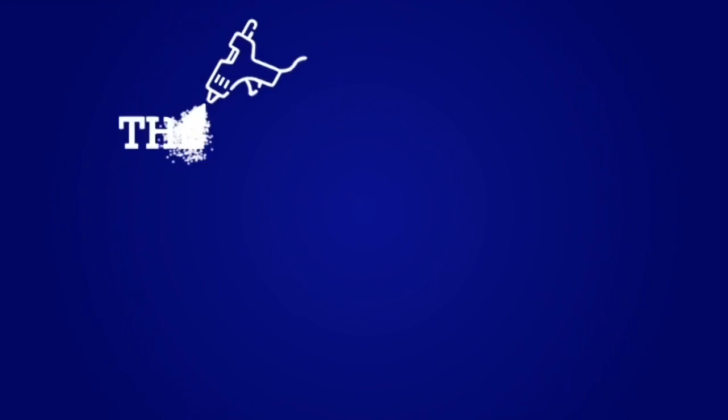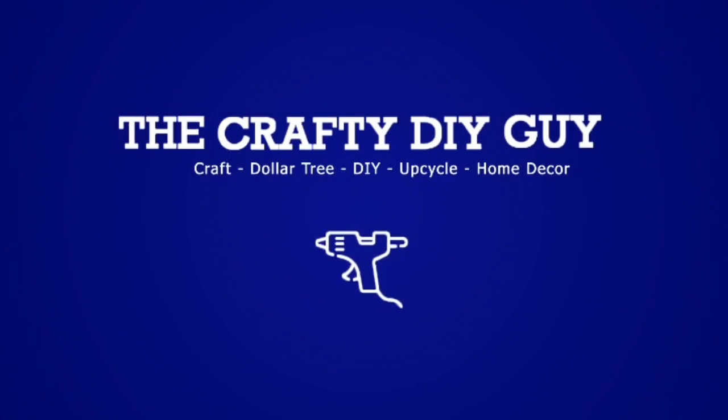Hey everybody, how's it going? It's Jamie the Crafty DIY Guy. Welcome to my channel. Before we get into this, I want to say thank you to all my subscribers. You know who you are. I appreciate you guys being here. My OGs who've been with me since the very beginning — thank you so much. I truly, truly appreciate it.